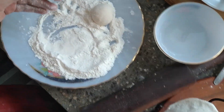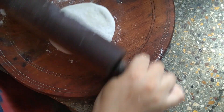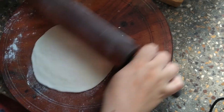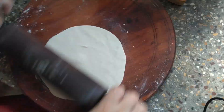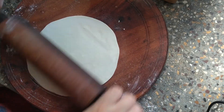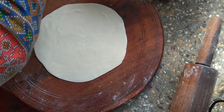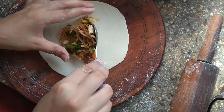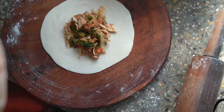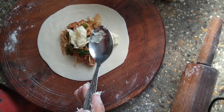Shape it with your thumb and index finger. Make it almost perfectly round for a good kachori shape. Do not make it too thick — get the width just right. Then put some vegetables according to the size and add some cheddar cheese and mozzarella cheese.